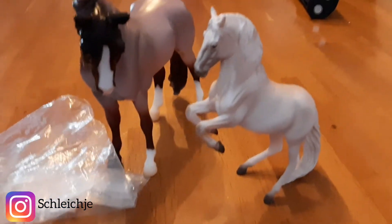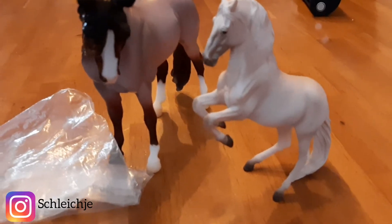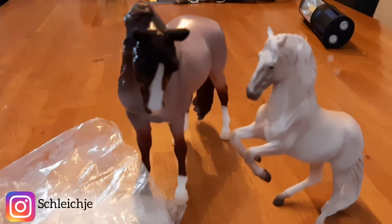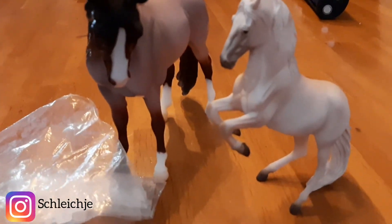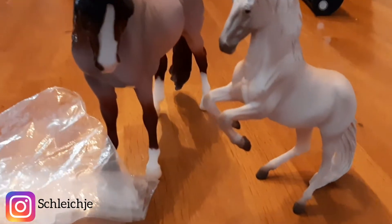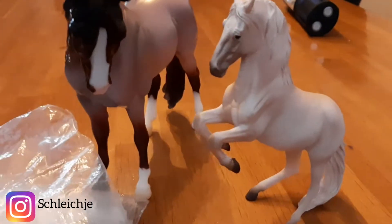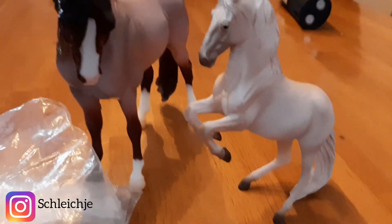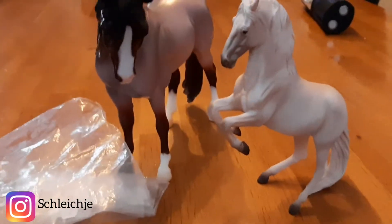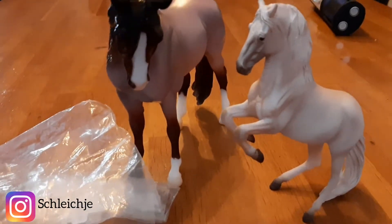Hi everyone, welcome to a new video! Today I have another unboxing of some horses and another thing, so I hope you'll enjoy the video. Thank you guys for already watching — please like this video, subscribe to my YouTube channel, and don't forget the notification bell to never miss my videos. Let's start it with this beautiful unboxing.